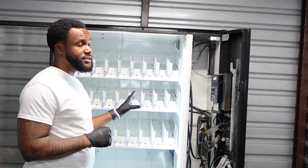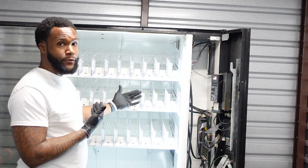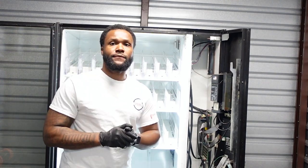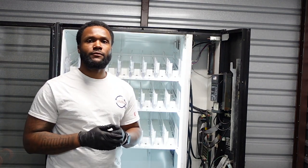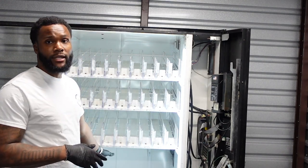There are five rows in this machine. Two of which, I personally put canned sodas on the first two rows. The next three rows I use for bottles, and depending on the location, if they request Monster or Rehoboze, I'll put those at the bottom as well.